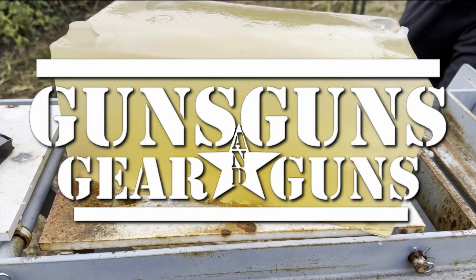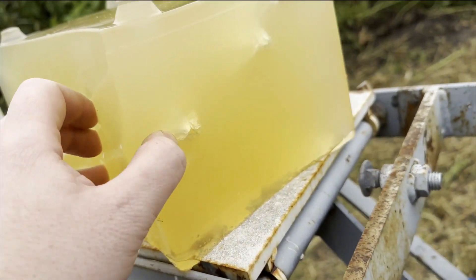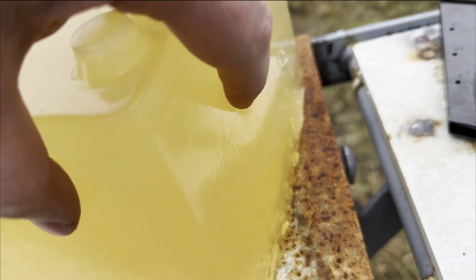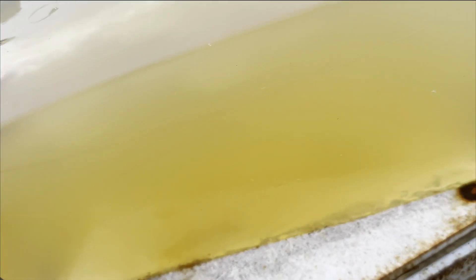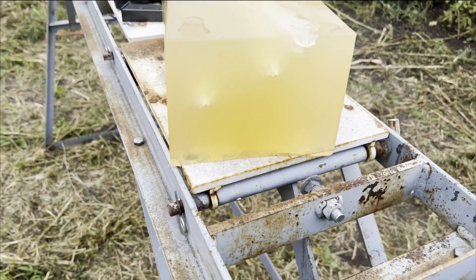Welcome to Guns Guns Gear and Guns with Gary Gunderson. I am Gary Gunderson. You can make your own ballistic gel at home with a very simple recipe. It takes some time and is a bit tedious, and you are constantly fighting against the yellowish color that naturally occurs, so it's easier to see the results when you go shooting.